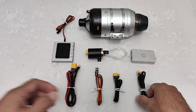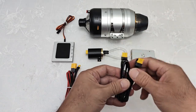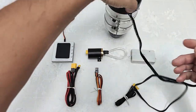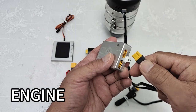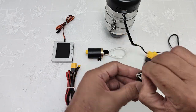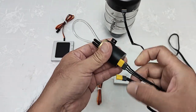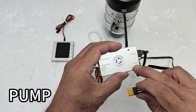Let's connect all wires. We take the turbine wire — one side plugs into the turbine connector, and the other side we connect to the ECU engine port. And this is the pump wire. We take the pump and connect the other side to the ECU pump port.